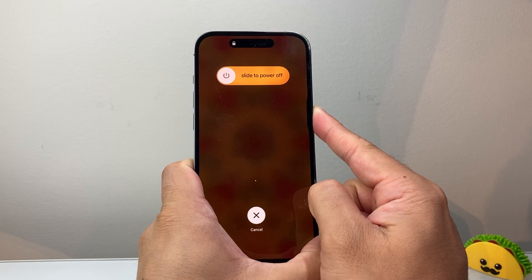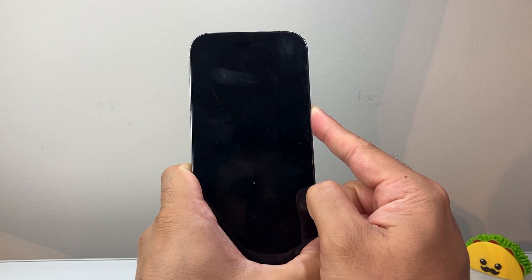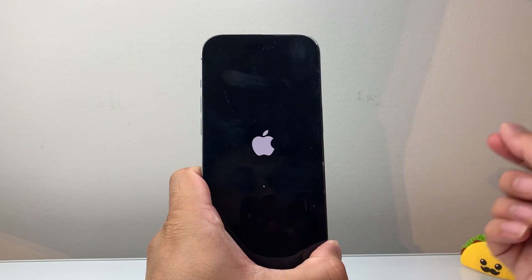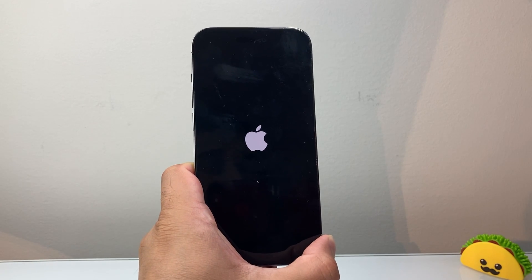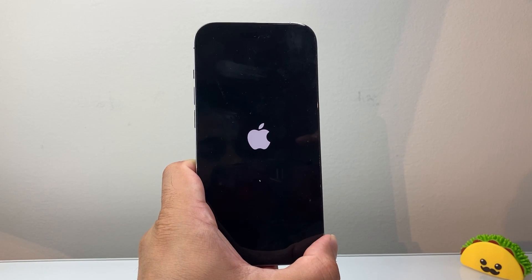You just want to wait it out until it goes completely black and the Apple logo appears again, and you will be back in business — your touchscreen should work again. I hope this video was helpful, so please consider hitting the like and subscribe button for more tips and tricks for your iPhone. We'll see you guys next time.